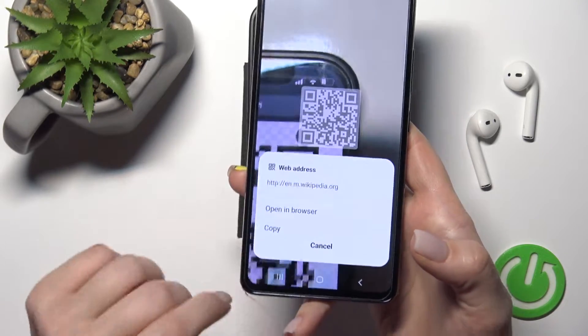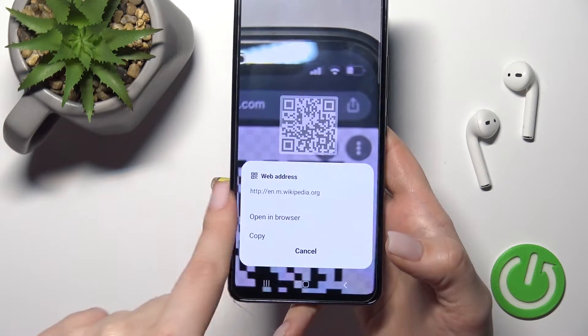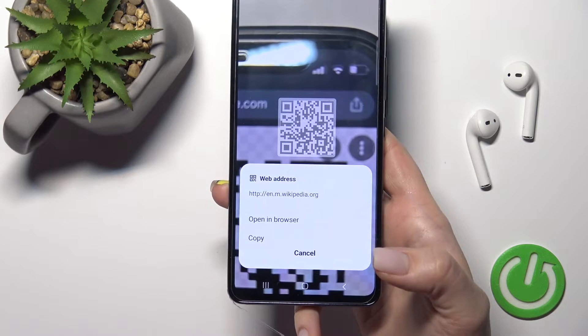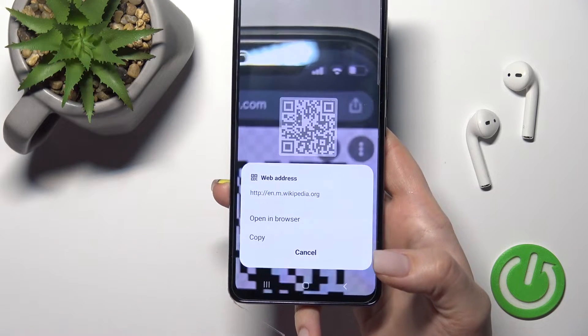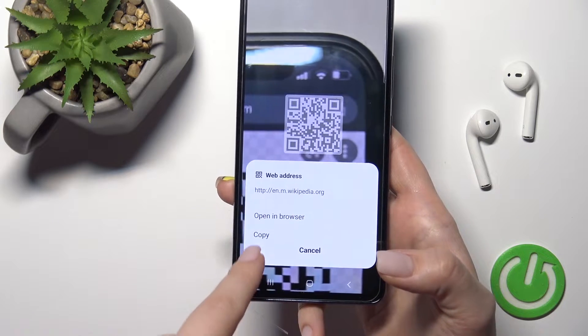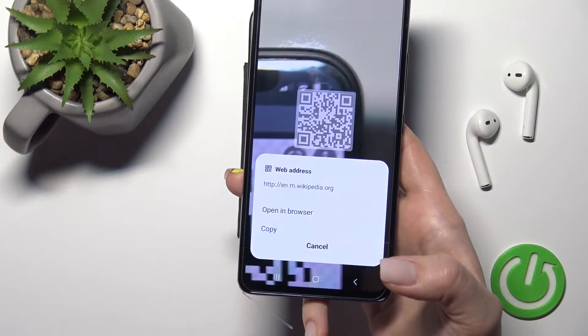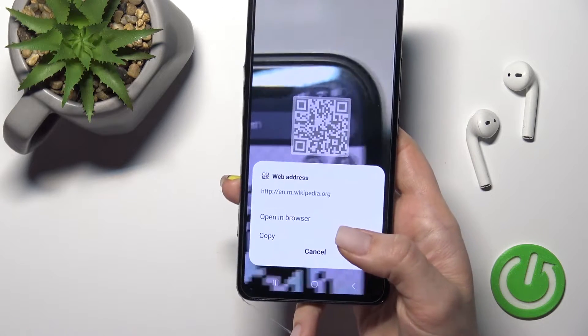Wait a second and after that you can see that our device finds the link of our QR code. We can directly open this link in the browser, or we can copy this link to share it somewhere.